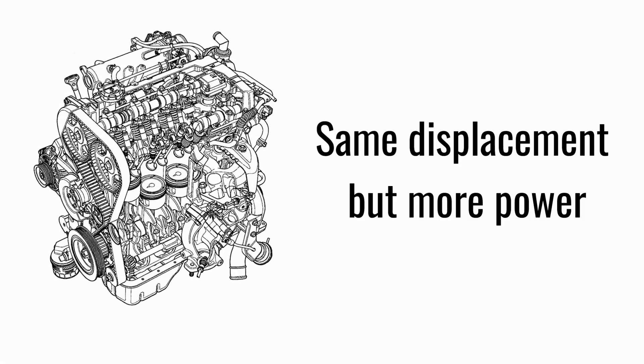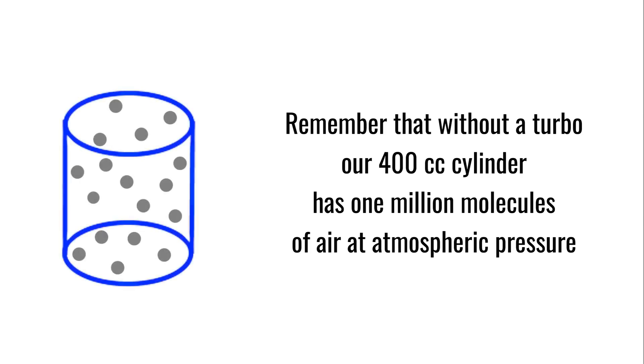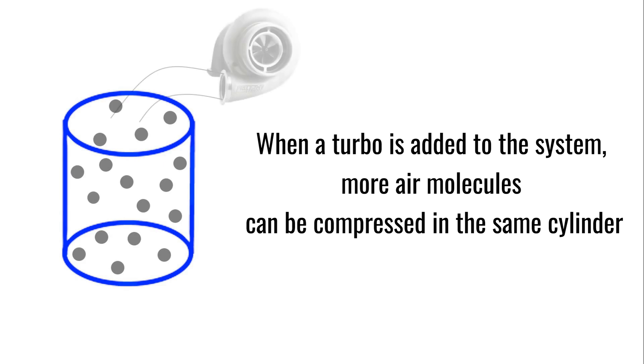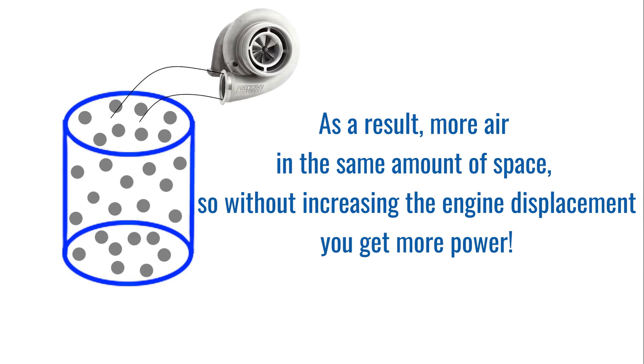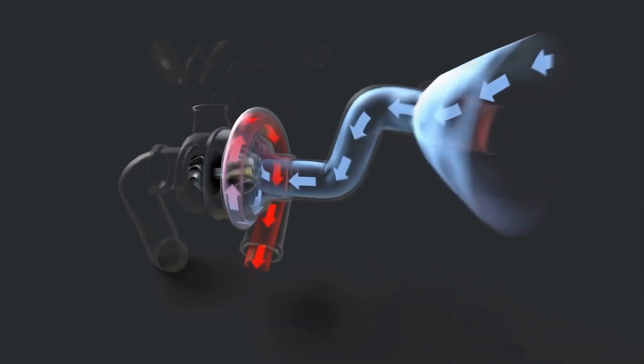As previously stated, the turbocharger compresses air. This implies that it actually packs more air into the same cylinder capacity. Let's return to our 400 cubic centimeter cylinder, which contains one million air molecules at atmospheric pressure. With a turbocharger, the molecules are now closer together, resulting in more of them in the same amount of space. Instead of one million molecules in the cylinder, it now contains 1.5 million molecules of air, and you may increase the quantity of fuel provided to that engine. You produce more powerful explosions with the same cylinder volume — the engine size has not grown, but the power certainly has. Installing a turbocharger or raising the pressure on an existing turbocharger increases the volume of air that enters the engine.